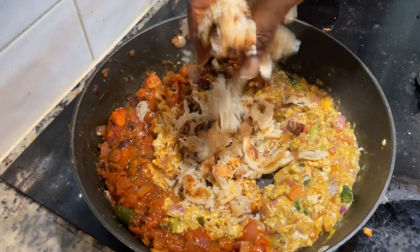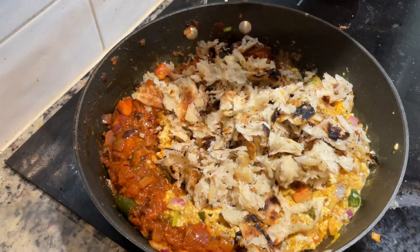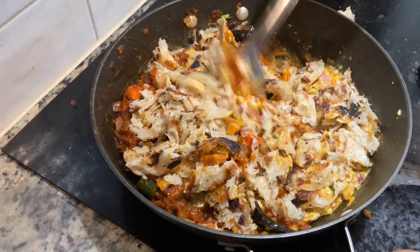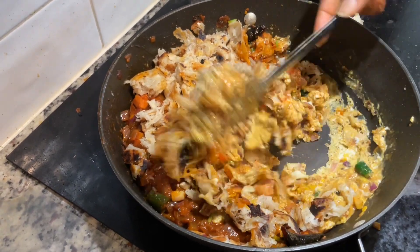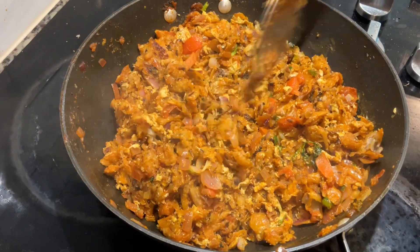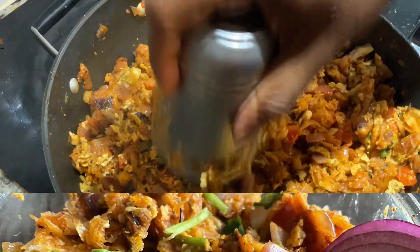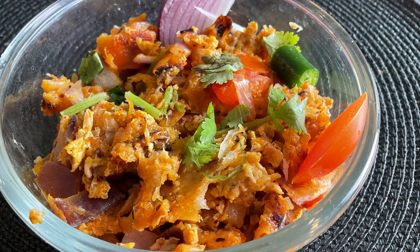The sauce will be added to the sauce. I will add a tumbler of the tumbler and add it down. I will add some vegetables. If you eat your vegetables, your vegetables are fine. I will add a vegetable to the meat.